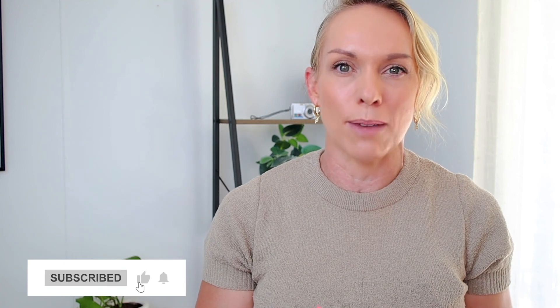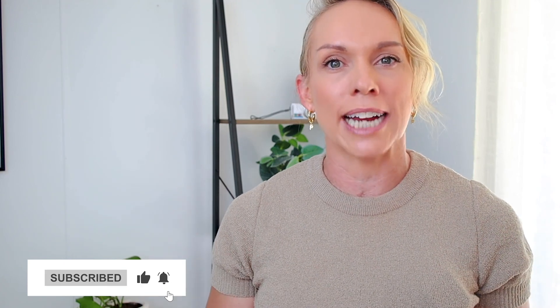So there you have it — we just created a really attention-grabbing thumbnail for your next fitness YouTube video. If you found this video helpful, make sure you give it a like and a big thumbs up. And if you want to know how to create the best title to get clicks and views on your videos, check out this video right here.